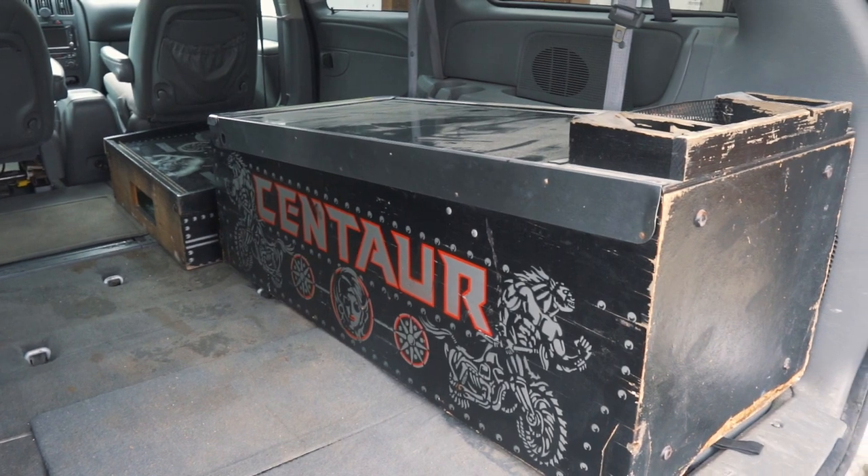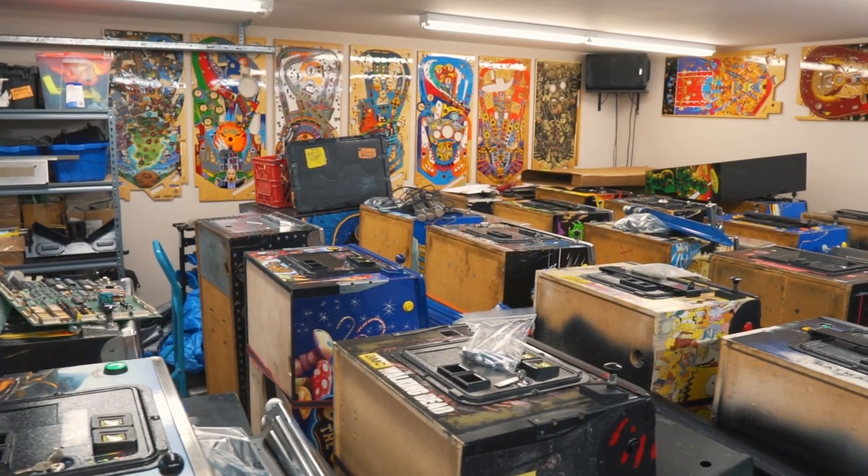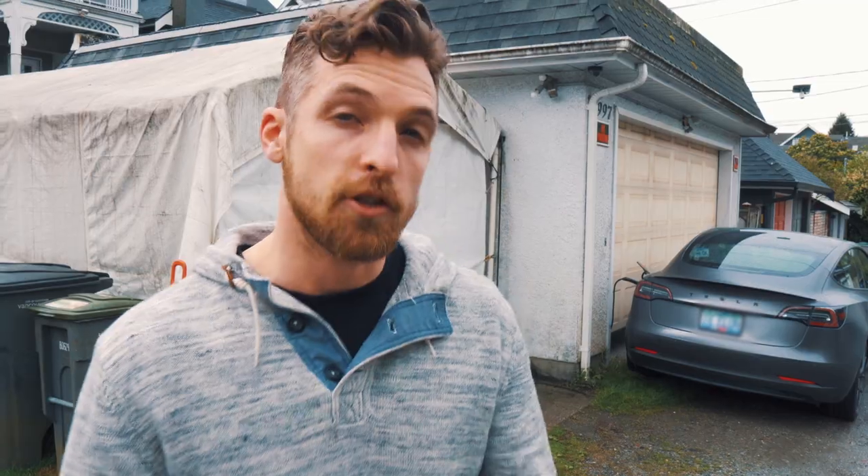All of the remaining parts from the original machine are being donated to a friend to help with his restoration of a Centaur Pinball machine. The next step of this project is we've got to weld up a base, and that's going to be made out of mild steel. I'm here at a friend's house — he's got a welder, so we're going to get to it.